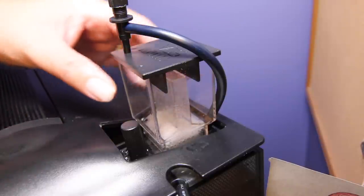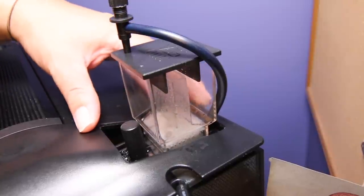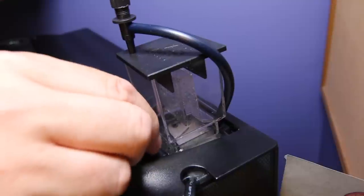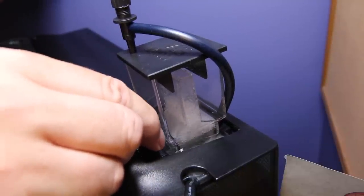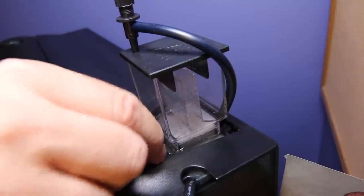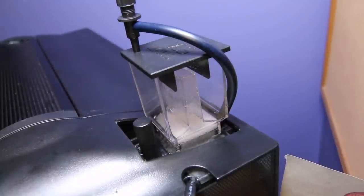It was super easy to install, especially in the Evo. I used a box cutter to cut this part out and it fits perfectly on here. I'm trying to figure out what water level I want — I think I'm going to start right at the base of this flat area and just kind of let it go for a few days and see how it does.